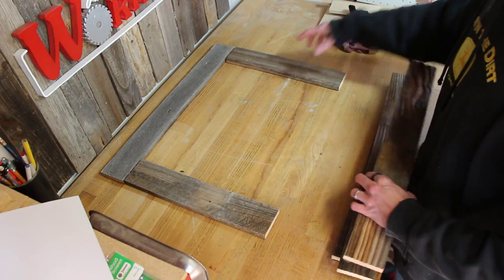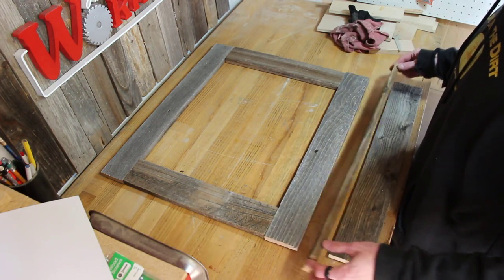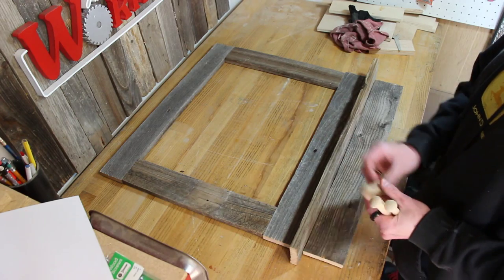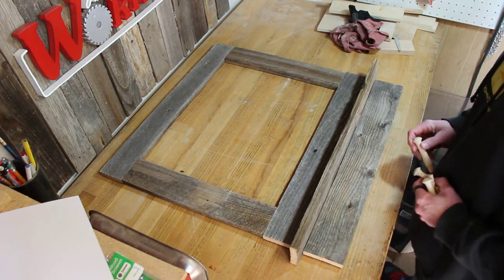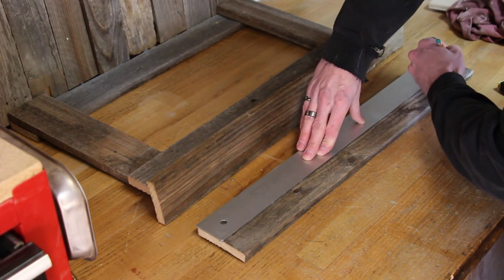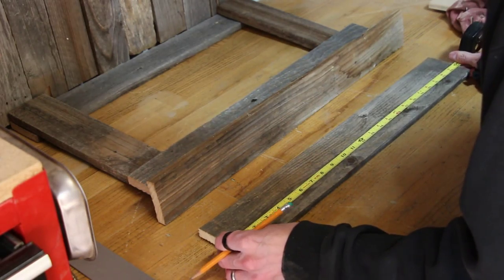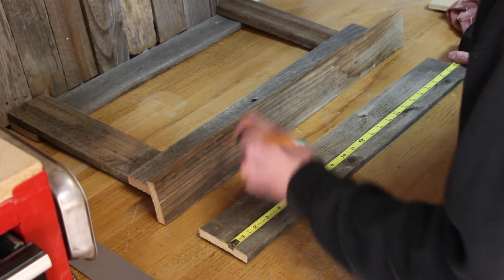Now I can start laying out the pieces and you can kind of see how this is gonna look. I'm gonna use these shaker pegs that I got from my grandfather to put along here. So now I'm gonna lay out the marks for that. I'm gonna use five hooks, so one will go right in the middle.